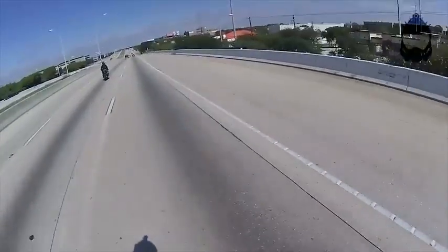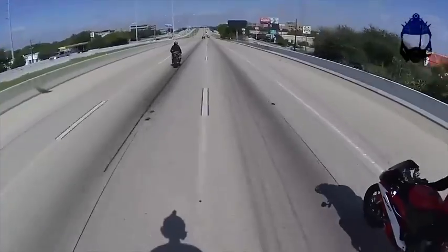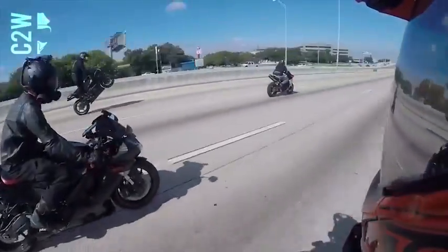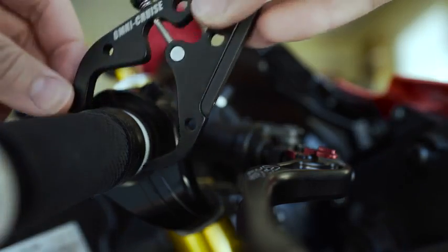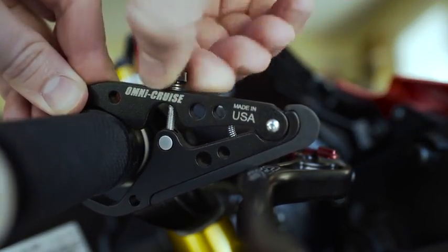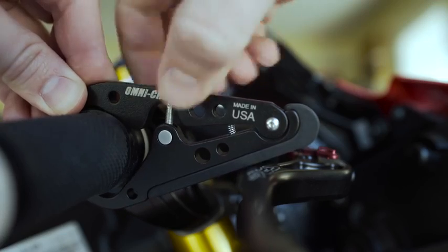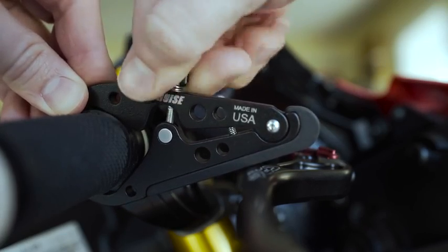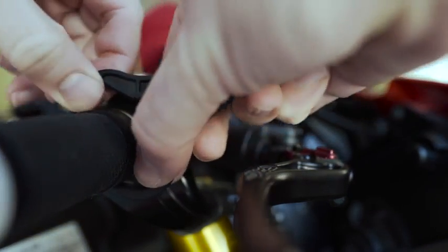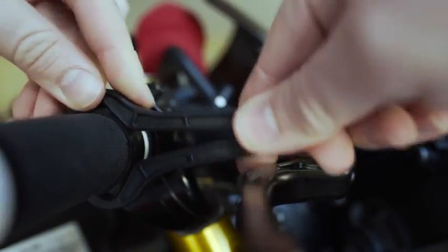I found out about these from a buddy of mine named Walterific here on YouTube, and once I realized they were a thing, I knew I had to do a video on them to test them out for you guys. The way these work is by clamping onto your motorcycle throttle and sticking it in place so that your hand doesn't have to remain holding the throttle back while you're riding. On long rides especially, having to hold your throttle in the same position for hours can become tiring, so these seem like an amazing solution to that problem.